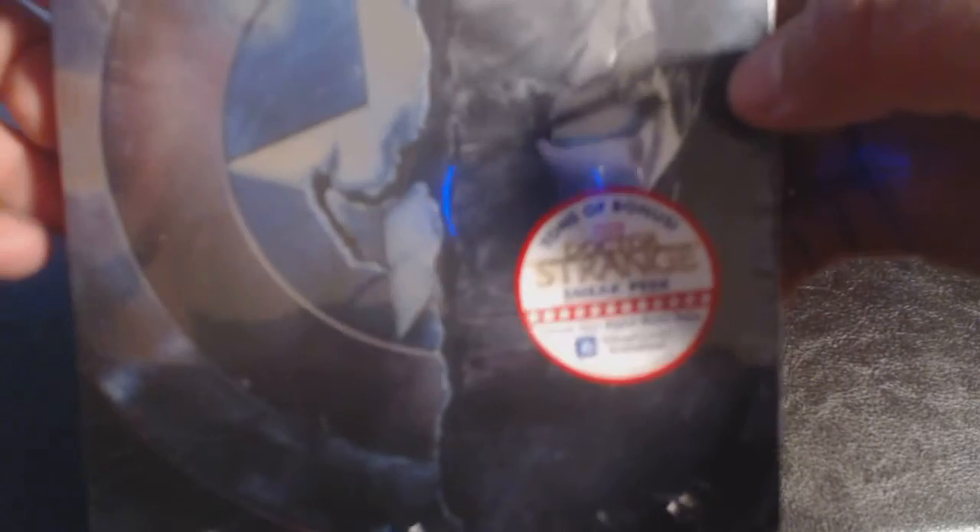Let's look at the spine — Civil War. And the back looks pretty neat. We get the iconic shot of Captain America and Iron Man right there. That's how it looks unopened — you got Cap's shield at the front and Tony Stark's Iron Man mask right there.